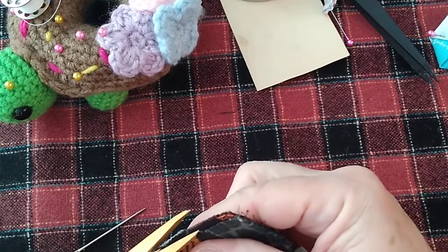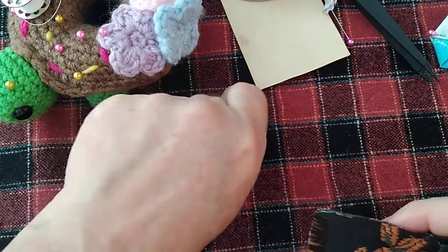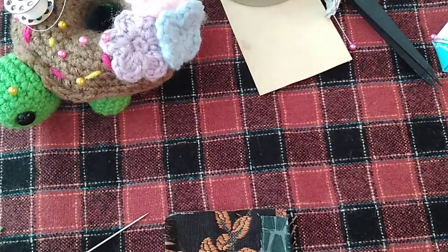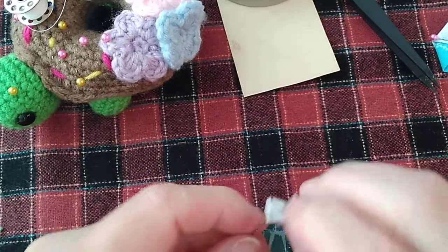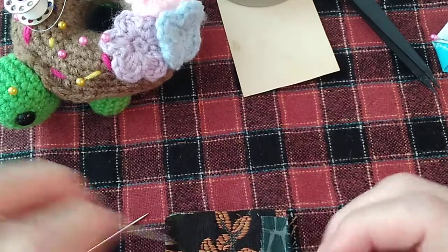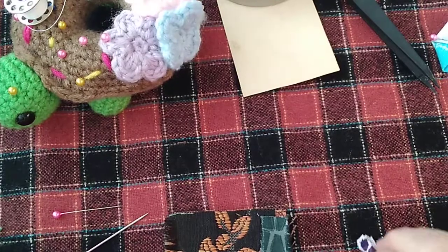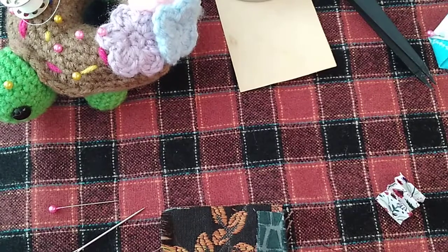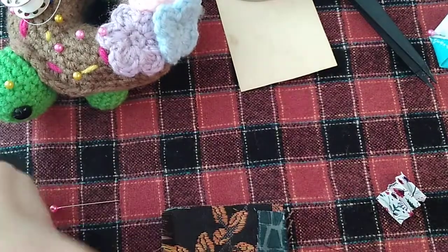Like I said, this is not glamorous. I don't have a lot of stuff — I don't have beautiful Victorian lace and all that. Hopefully at some point I'll be able to get that going. I'm going to use this thread; it's so much easier to maneuver with this needle through the material.